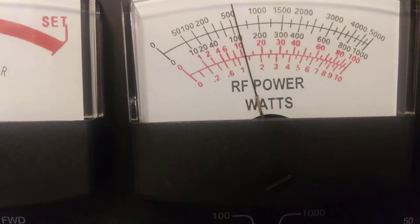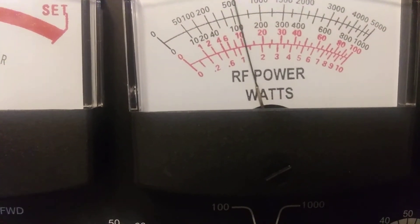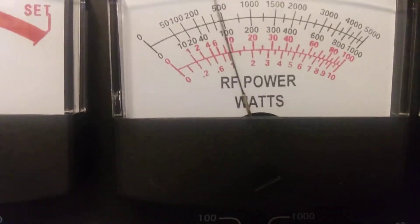Audio check — 1, 2, audio check. Not too bad. All right, let's try sideband here.